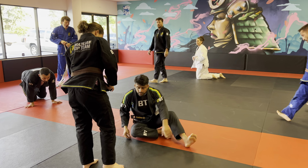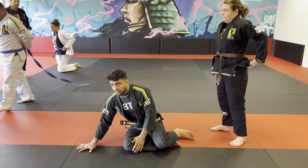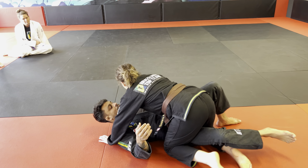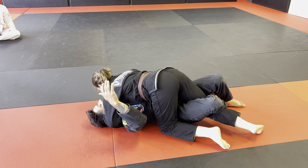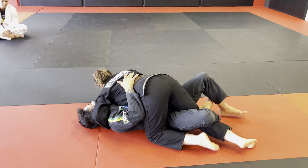Let's talk about the concepts of half guard. When I'm playing from half guard, I don't want to be flat on my back with my base game smashed in — this is the worst spot I can be in half guard.